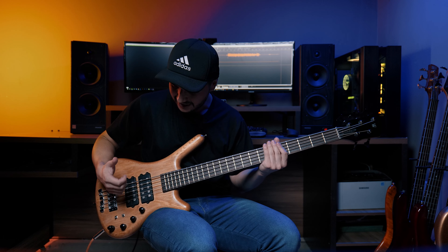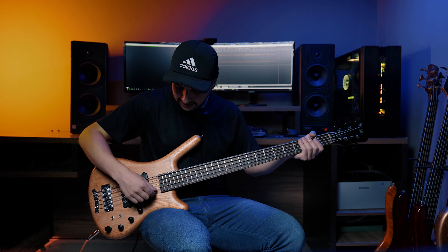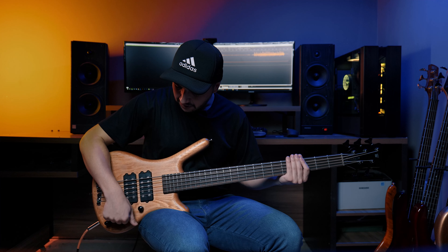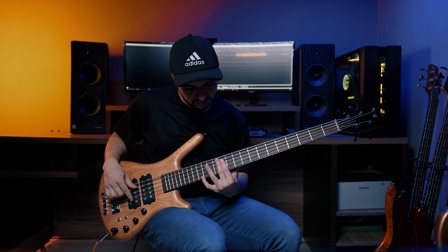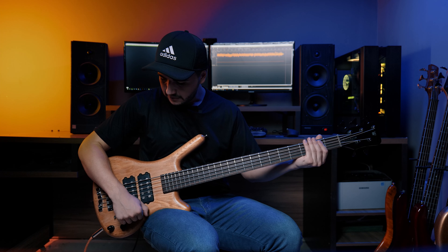You can see that even being the neck pickup it is still firm — it is tight, guys. The notes are very, very defined. These are 0.45 strings but the scale here says 34 inches, but Warwick does something on their instruments that really keeps the strings very well tensioned. Now the same riff with the bridge pickup — bass and treble, the preamp works very well.